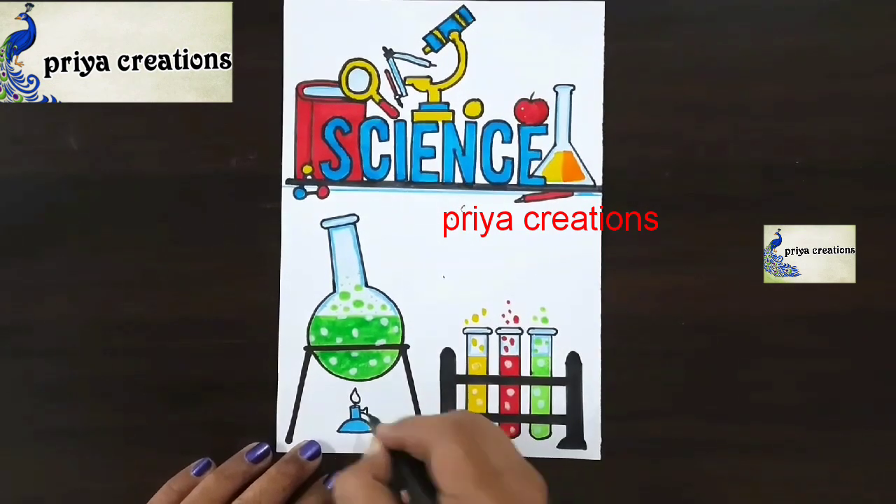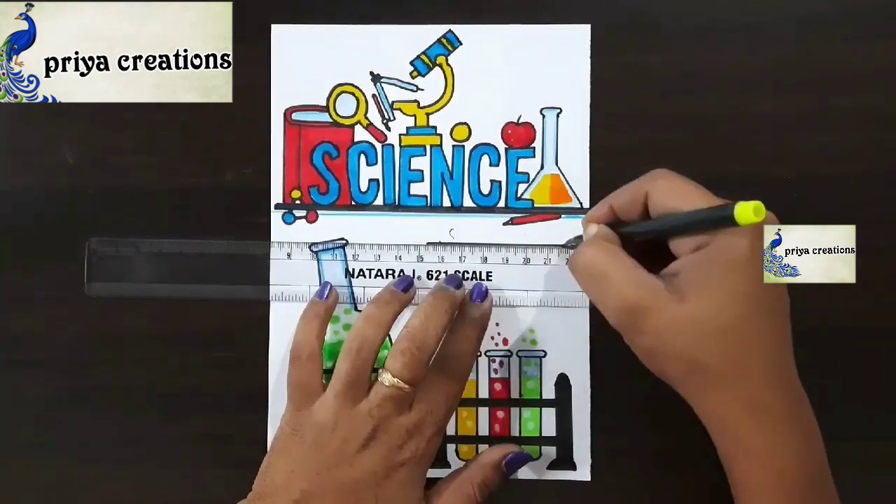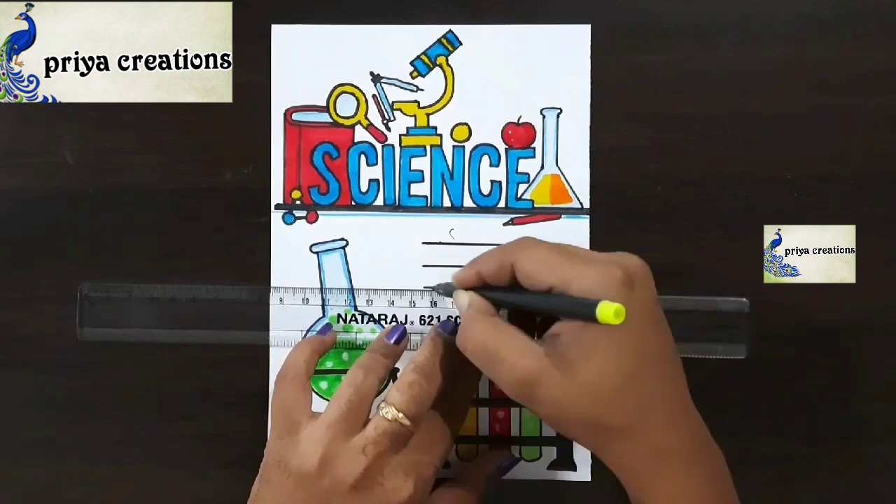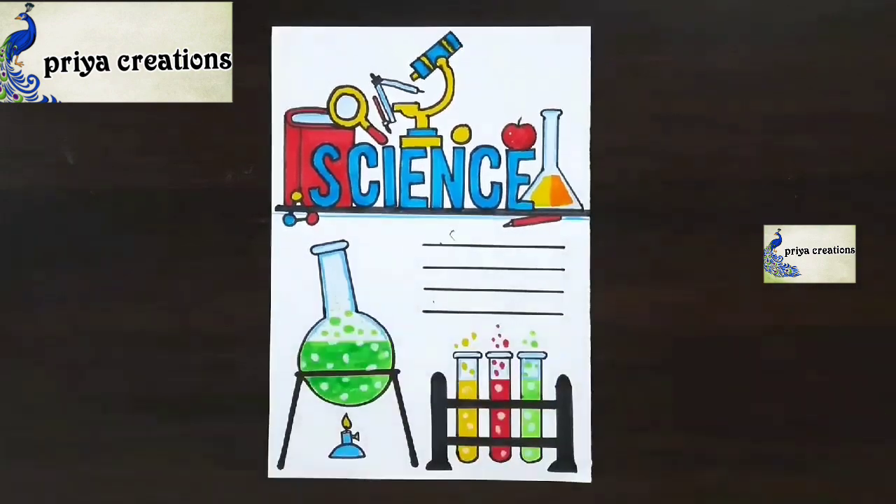This is light blue color pencil. Now I am using yellow color brush pen — draw three lines like this. Put name, subject, class, or whatever you want.